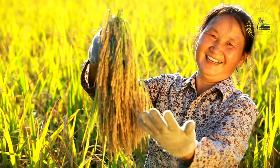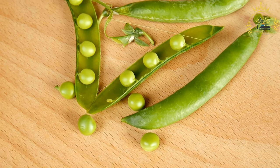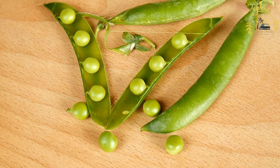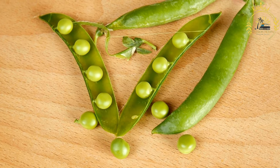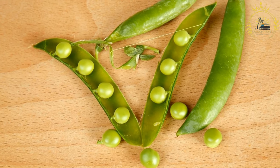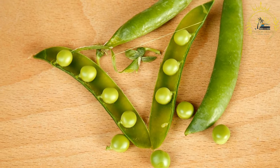Here's how to make Bahamian peas and rice. Ingredients: 2 cups long grain white rice, 1 cup pigeon peas or black-eyed peas (canned or soaked and cooked), 1 small onion finely chopped, 1 bell pepper finely chopped, and 2 cloves garlic minced.